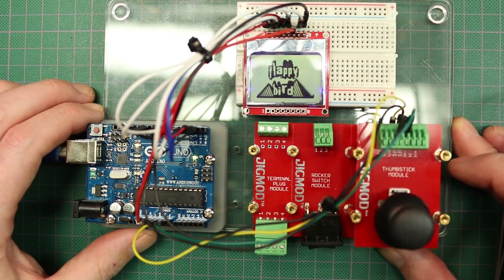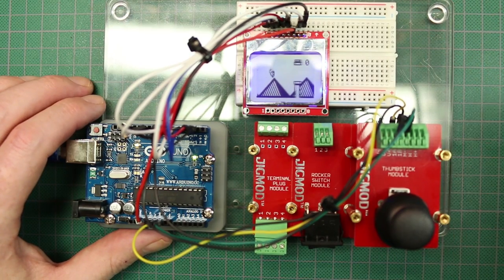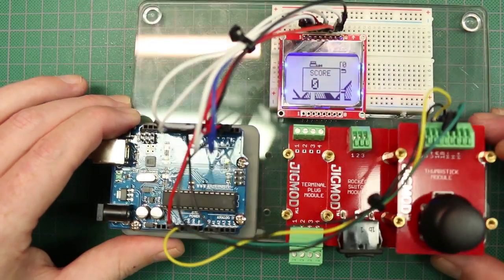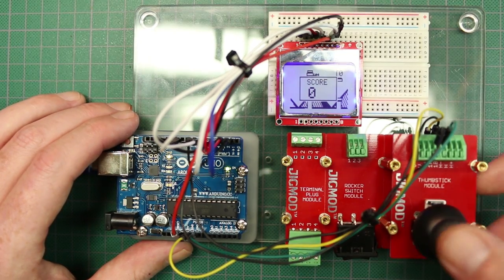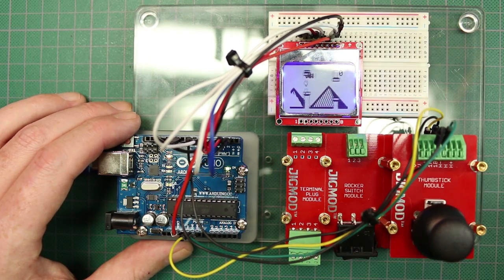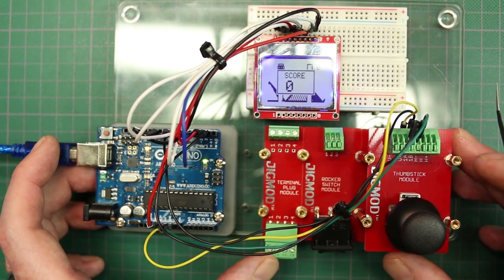How cool! We can stop that and go into the game here. I didn't develop this code — I'll post the link below. What we have is a modular project now that we can transport around, show off to people, or just sit and play Flappy Bird. This works pretty cool actually — pretty impressed. I'm no good at it obviously.